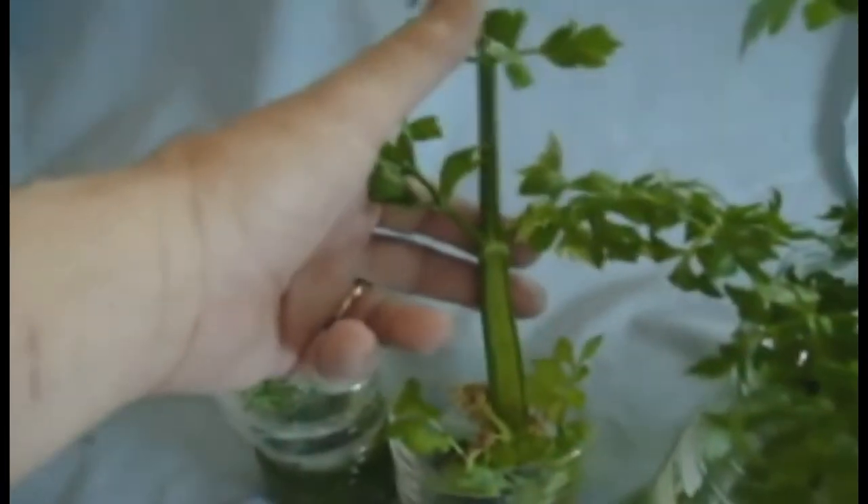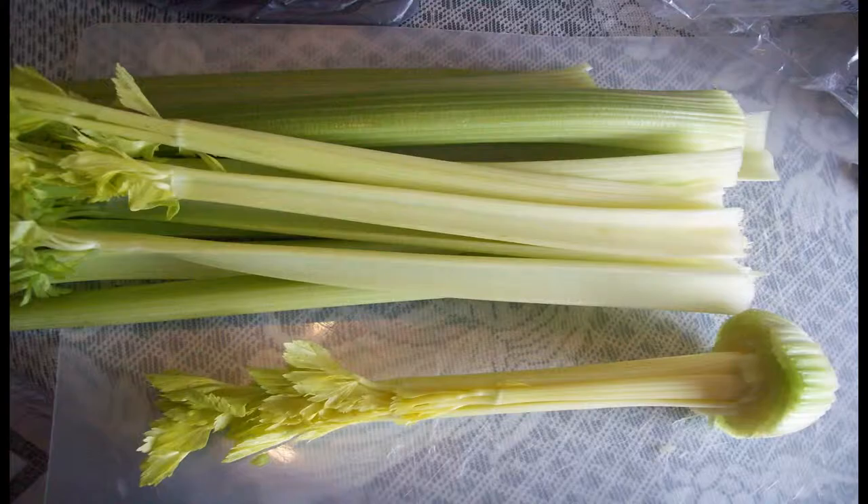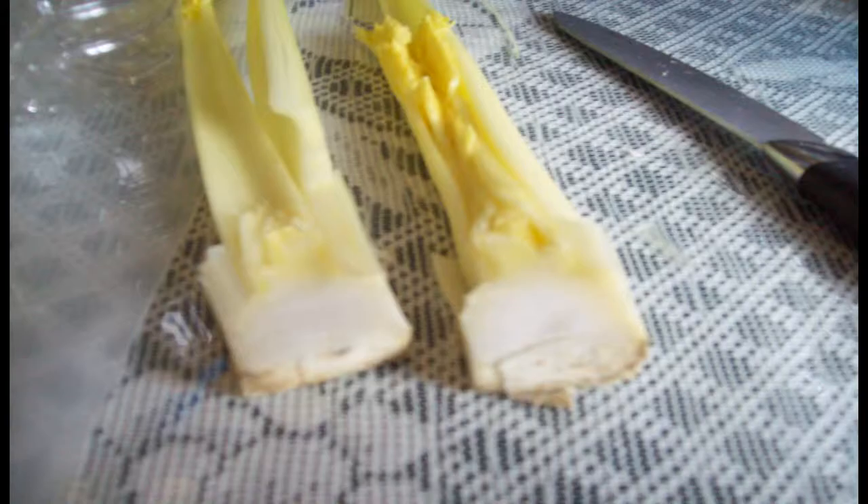Feel the bottom of the stalk through the bag for a little bit of root. Carefully, surgically remove all the outer stalks for eating. This leaves the yellow underdeveloped inner stalk that we normally throw away. Carefully slice and save the outside pieces of the stalk — these will also regrow. I sliced mine to fit the drinking cup I was planting it in.